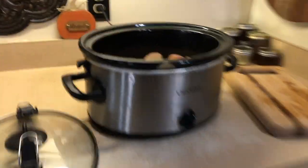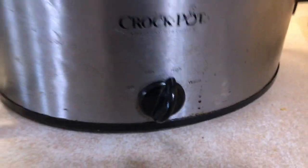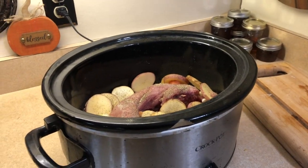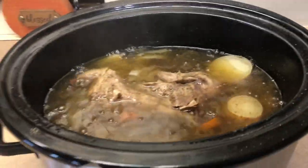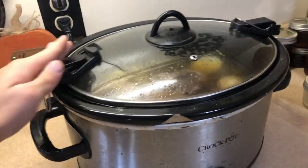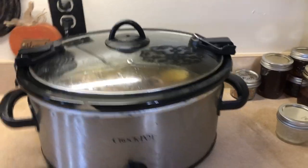We are almost ready to cook — it's on high right now. We'll see you guys whenever it's done. Here's an update: it looks pretty good, smells amazing. We'll see you guys when it is all done and we're about to taste test it.